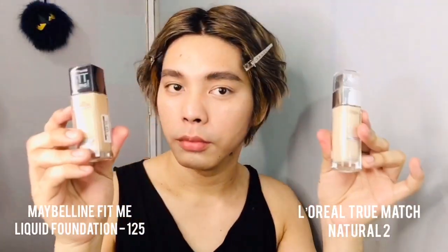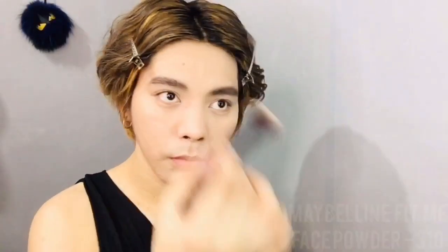For foundation, I'll be using two shades as usual. This time I decided to use a shade lighter than my actual skin tone since we're doing a Korean makeup routine. To set the foundation, I'll use Maybelline Fit Me face powder. Then for a little depth, I'll use the same powder in a darker shade as my contour.